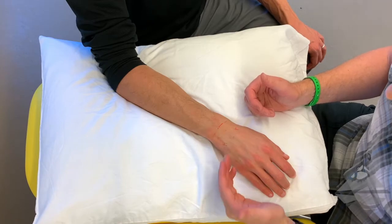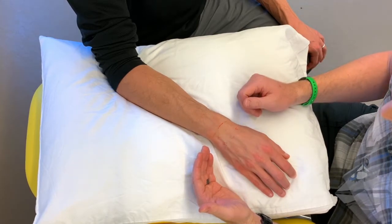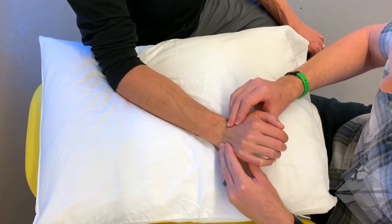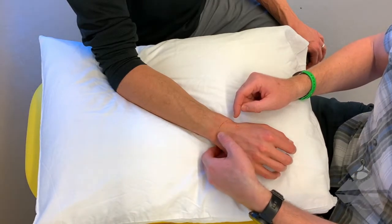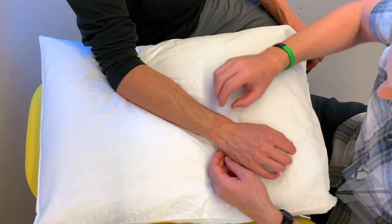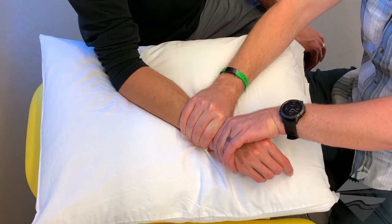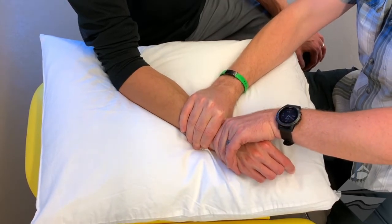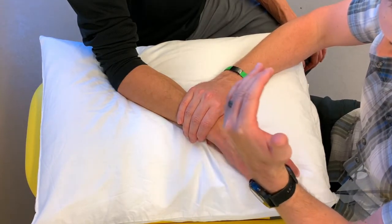With a ventral glide — dorsal to ventral — to improve wrist extension, it is going to look like this. We're looking to improve wrist extension, so our force is going to be moving towards the palmar aspect, dorsal to ventral. We can do it holistically all across the proximal row, or we can focus one carpal onto the next. We stabilize the distal radial ulnar joint and then move dorsal to ventral. You'll notice there's a little bit of a scooping motion — it's not straight linear, but kind of rectilinear.